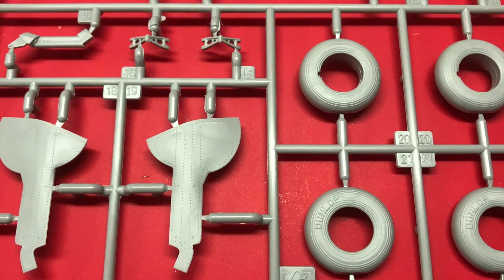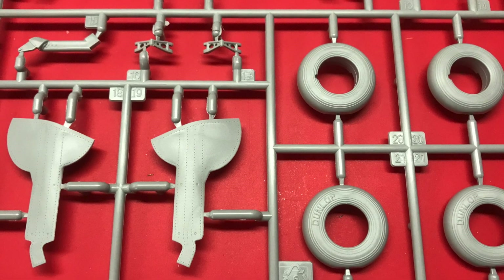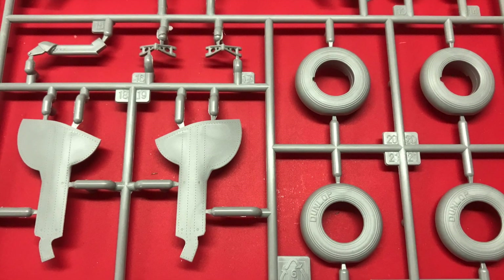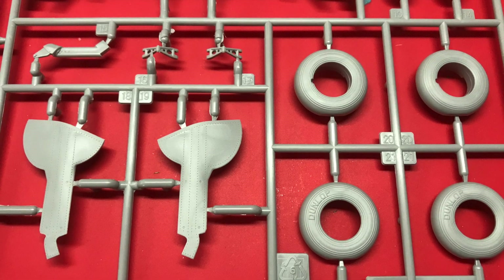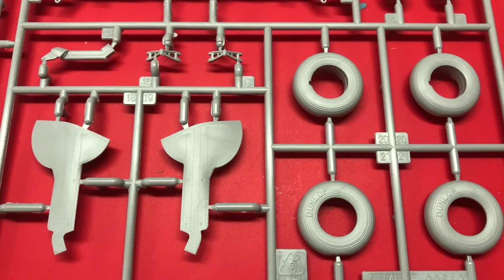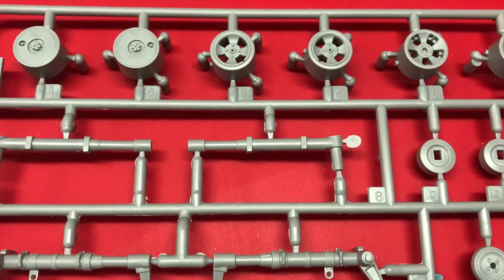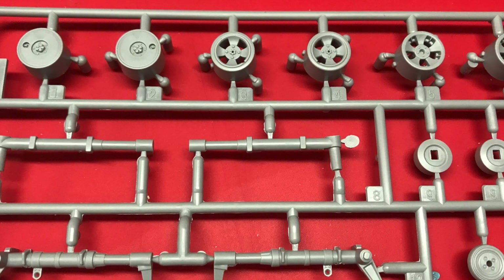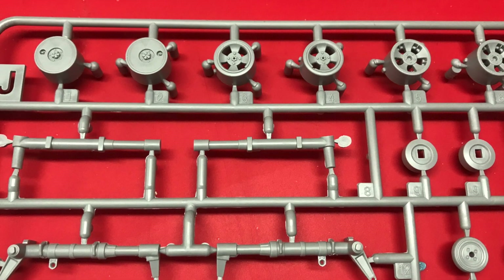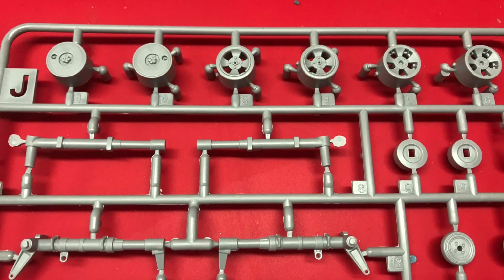Here we've got the tyres, made up of two opposing halves. I was glad to see separate wheel hubs, and also sidewall writing which will help pick out the tyres and make them more interesting. Not everyone's a fan of the two-half approach, but personally it doesn't bother me. The wheel hubs themselves look really nice and have their valves in. Look at how meaty the landing gear is — the obvious omission being some form of brake line, so some research is needed to add your own.